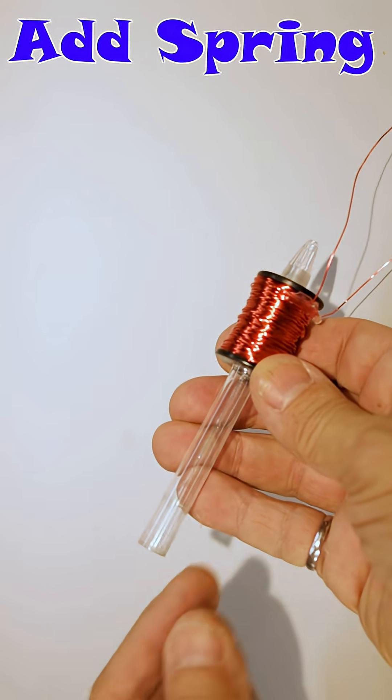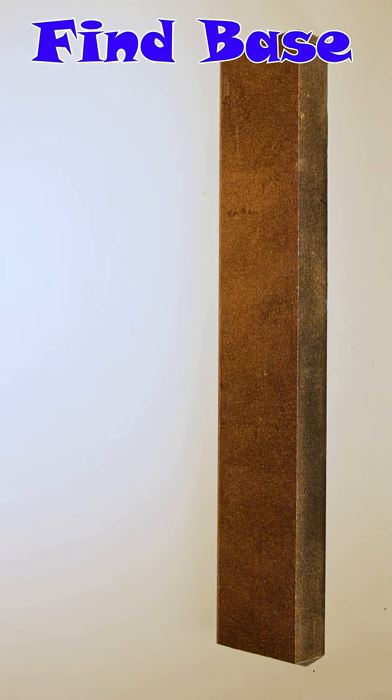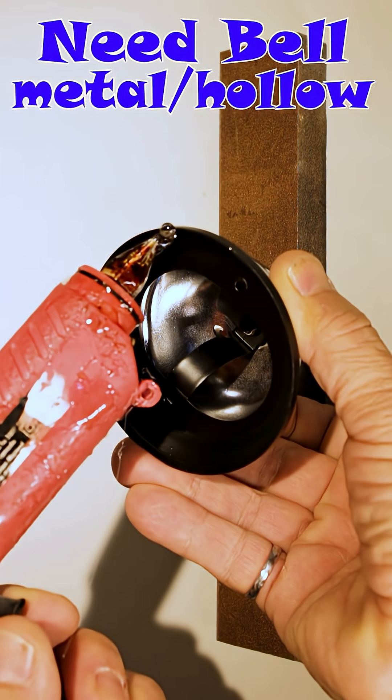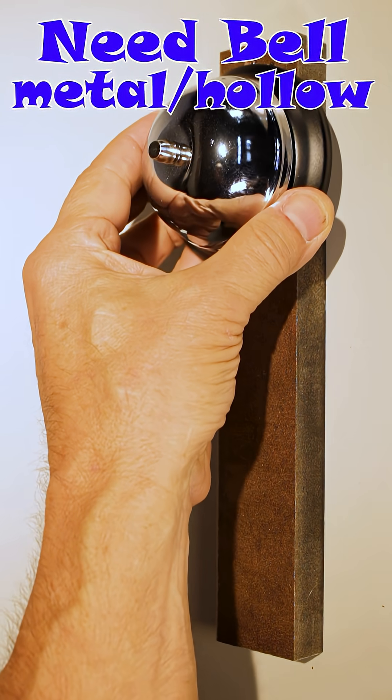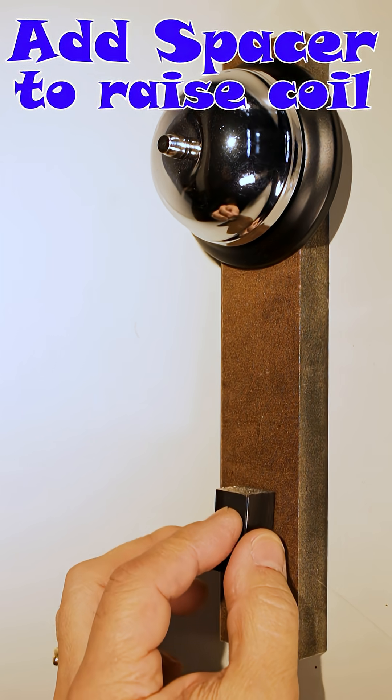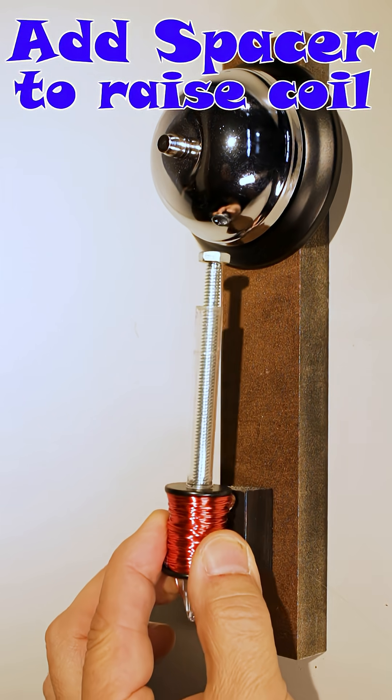Now insert the spring and the bolt. Find a suitable base like a piece of wood. We're going to need a bell — one of these bells is ideal, but see what you can find that's made of metal and hollow. You may need a small piece of wood as a spacer to elevate your coil before attaching.